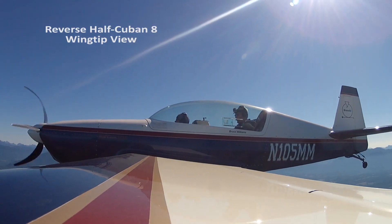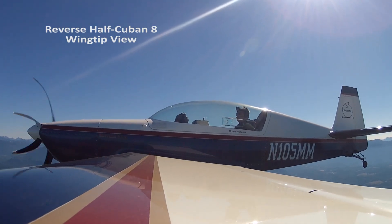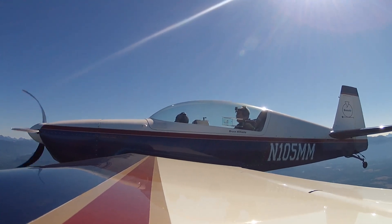We'll do a reverse half Cuban. I'm going to pitch up to 45, roll inverted, and then pull us through. You get a good deal of Mount Baker this way.